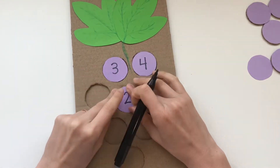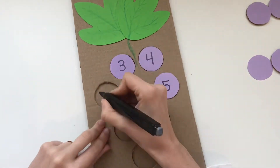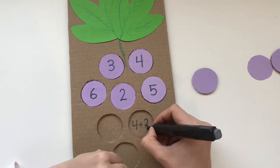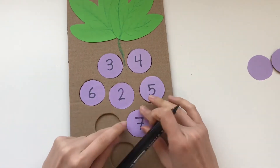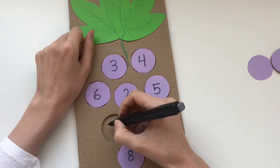We can use this activity to teach many different skills. You can use it to teach subtraction or multiplication. You can even use it to teach numbers by drawing dots inside and then writing the number on the grape.